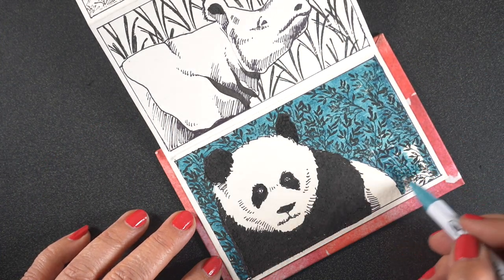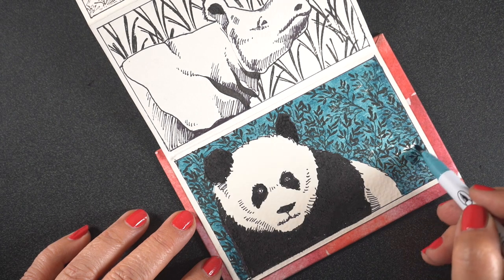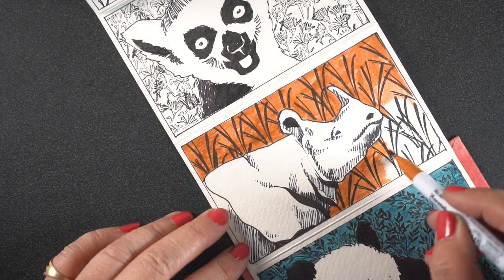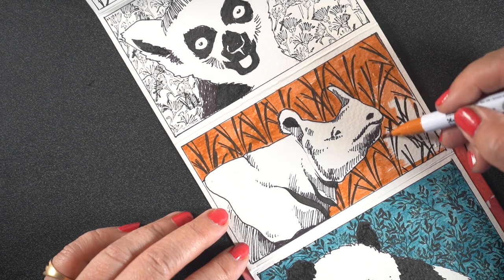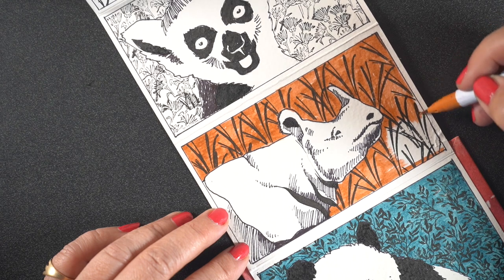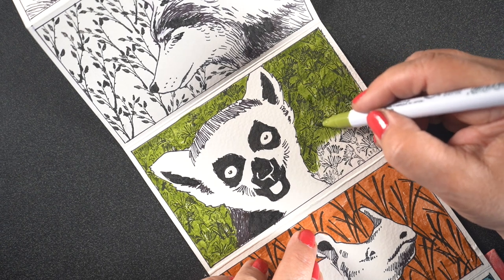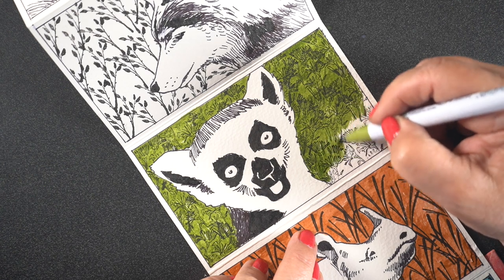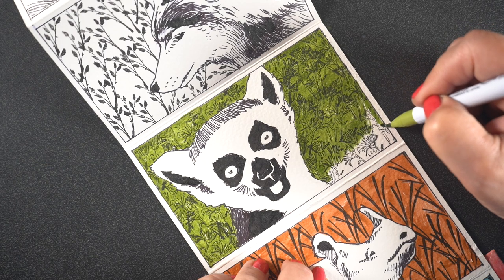And then color in the backgrounds. Each one of the backgrounds in this is stamped with different stamps. I just thought it would be fun to do all the pages with different animals and different stamps, giving them a little different feel for maybe the habitat that they live in. Each one of them being endangered species. And you could choose, if you want to download this, to color in just the animals. Or you can stamp your own backgrounds because the backgrounds are not included in the PDF that you can download from my website if you want to do endangered species art.